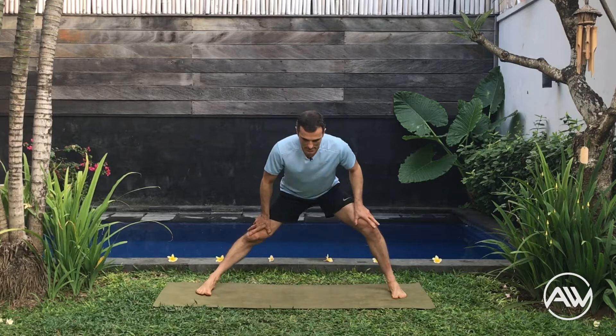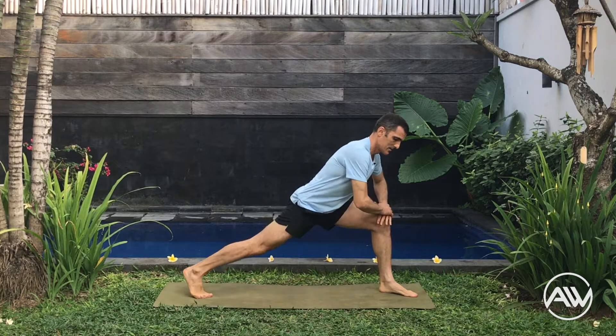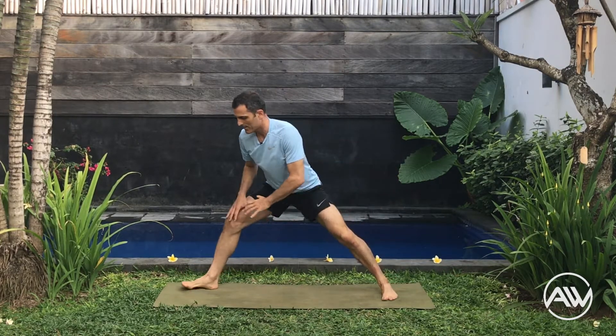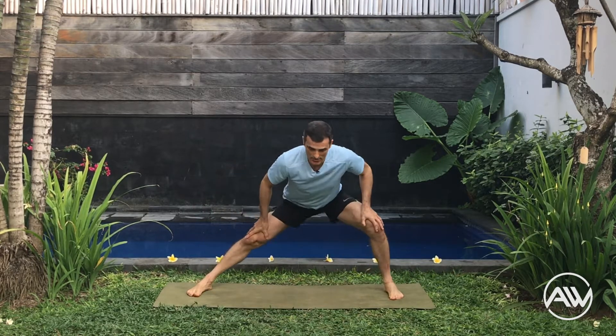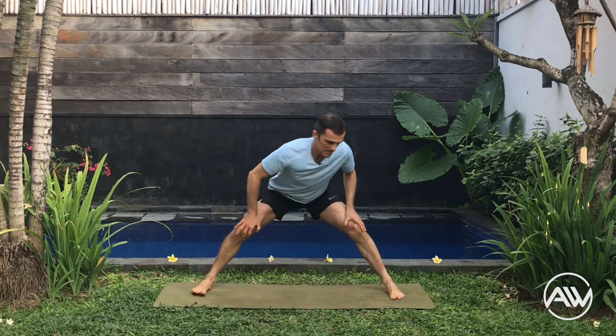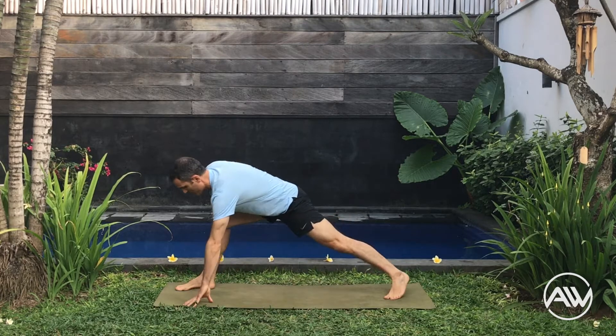Let's do the legs stretching. We are going to do dynamic stretching between lunge side to side and then lunge. Start with side to side — then move to lunge. Five rounds: side, side, move to lunge. You can choose the option with the hands on the floor if you prefer.